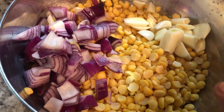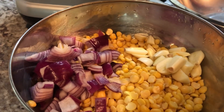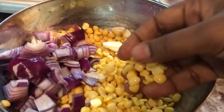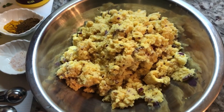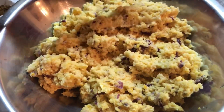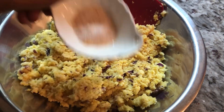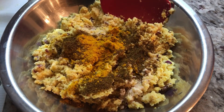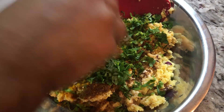I soaked my split peas for over eight hours — you can soak it overnight. I drained the water out, chopped up one red onion, and I have about five to six cloves of garlic. My husband is going to use his Omega juicer to grind all of this fine for me. I just want to share that the Omega juicer can also grind soaked split peas or soaked chana. Now that we have our split peas nicely ground — you want it to have a texture — I can see my onions and all that in there. We're gonna go in and flavor this up with some salt, turmeric, and some jeera or roasted cumin.